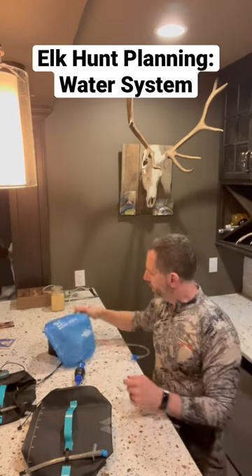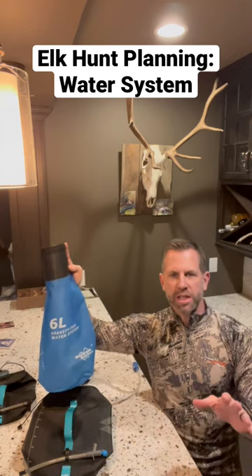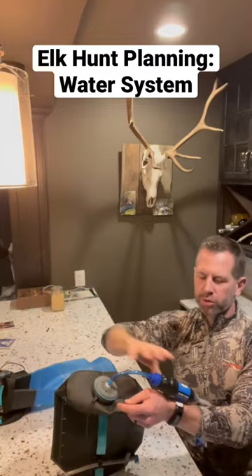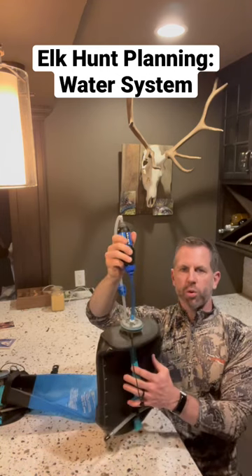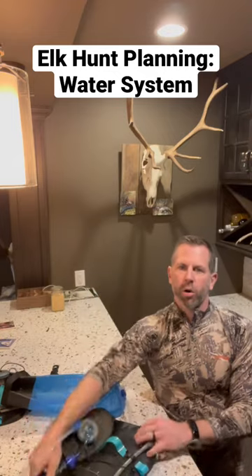What I like is a gravity-fed water system that works while I'm sleeping or while I'm on the mountain. I fill this bag full of dirty water, gravity pulls the clean water into this hydropack — an 8-liter hydropack — and then I can take this water in the morning or at night with me up on the mountain or to make dinner.